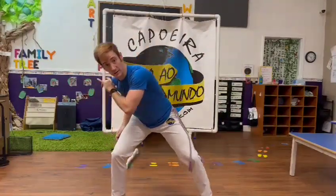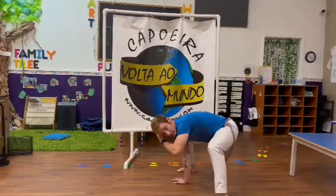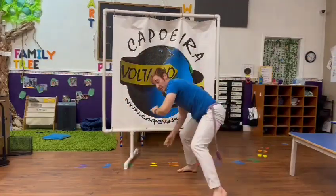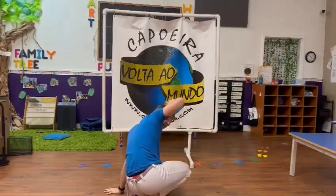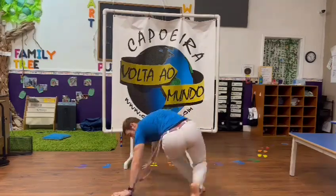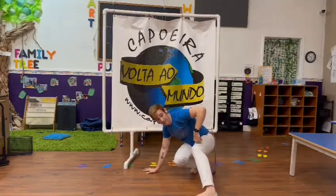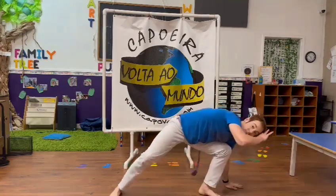Then from there, we're going to step up, do Shabeyo Jukuru to the back, here. Then come forward, Cocorinha, Negativa, Negativa. Then play to the back, keep the same foot extended for Resistancia. Switch here, and Eskima.